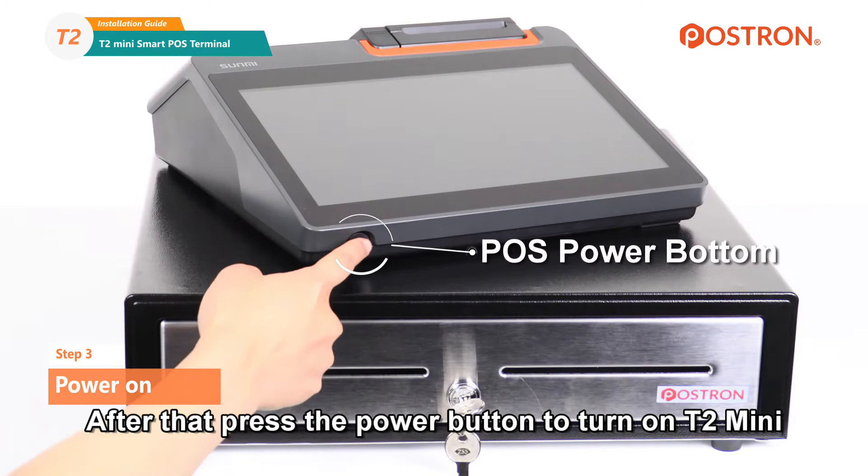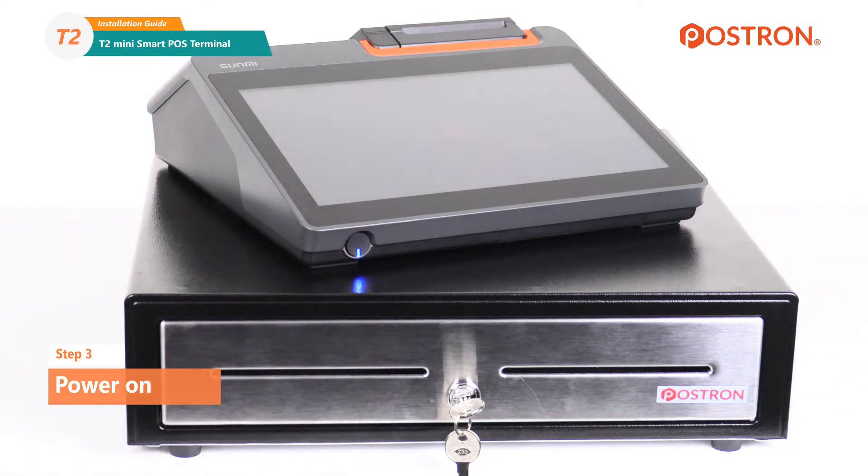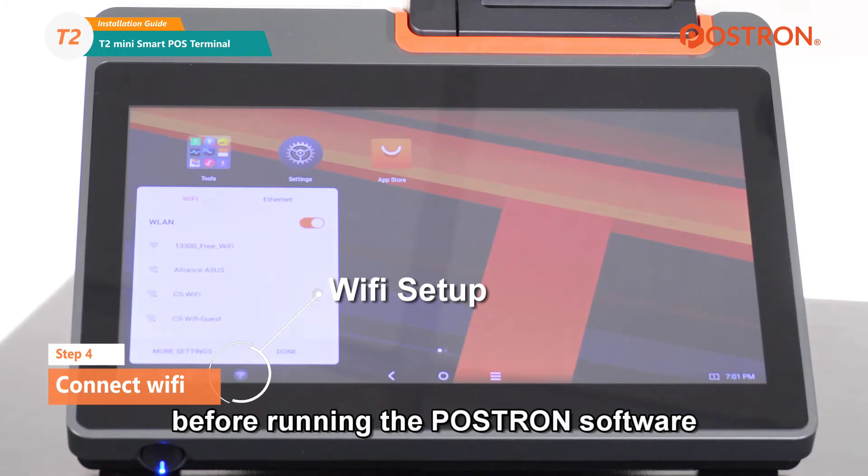After that, press the power button to turn on the T2 Mini. Connect the T2 Mini to your Wi-Fi network before running the POS Trin software.